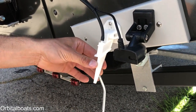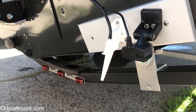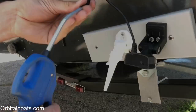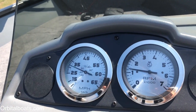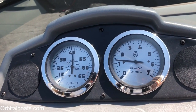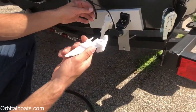So when we blow on this little pickup, there's nothing reading up on the gauge. Now if I blow air in here on the replacement, you can see the speedometer reading — so it just works on air pressure. We know the hose is clear, so it had to be the pickup.